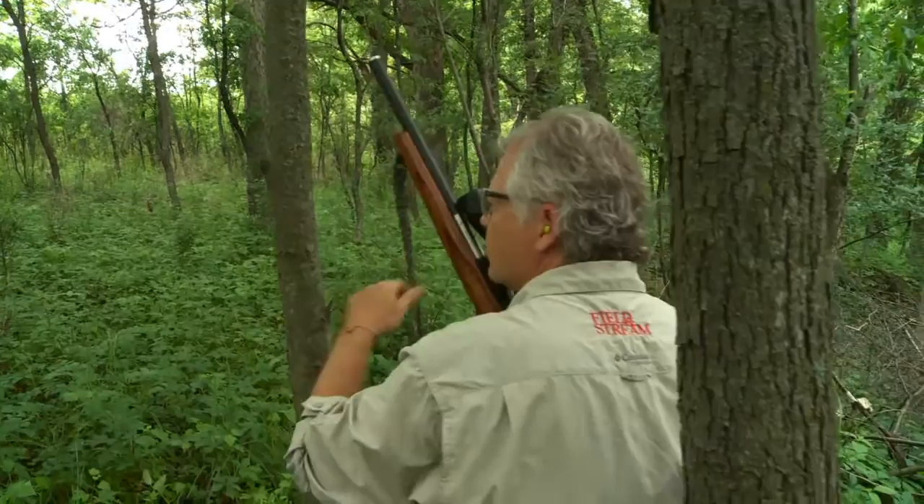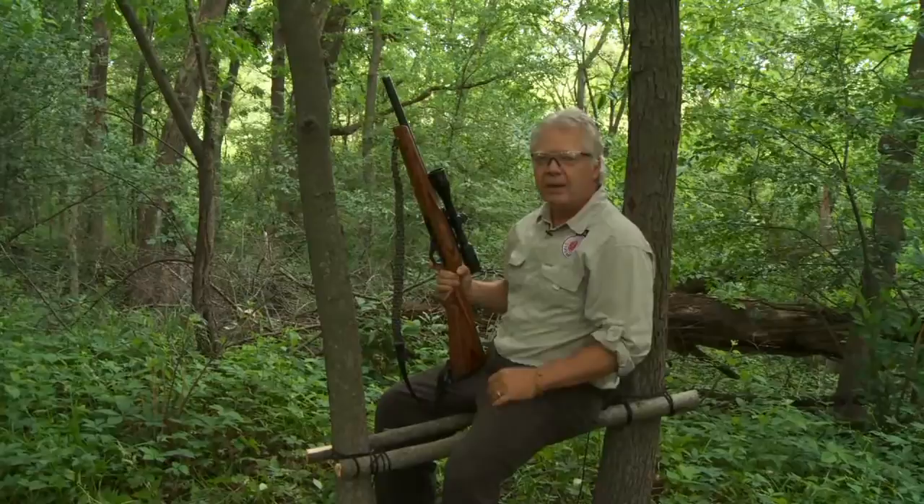So I've got my butt off the ground, I've got my back against the tree, and I've got a great rifle rest for a treetop squirrel or for deer coming through the ridge. And I did it all with a couple hanks of paracord, a pocket saw, and a little bit of time. That's how to make your own quick ground blind. Let's see how it works.